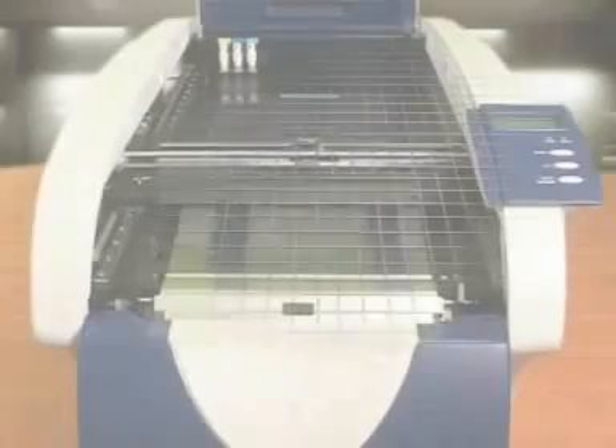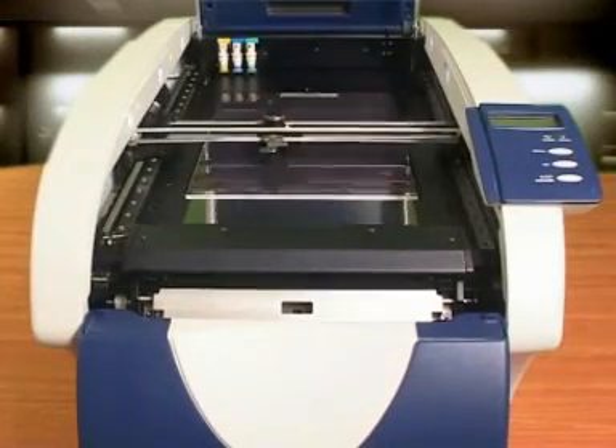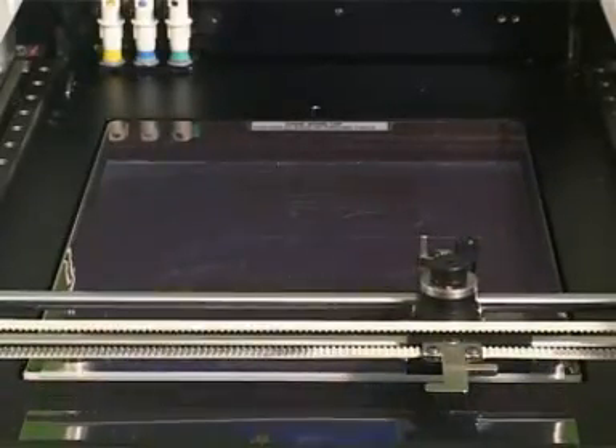Finally, a 3D printer you can afford. The model is created by layers of engineered plastic. Following sheet lamination, the cutting knife goes to work directly from your CAD data. The engineered plastic roll is layered using special glue, resulting in strong yet flexible models.